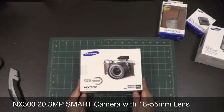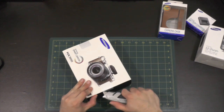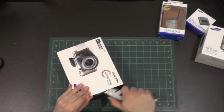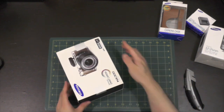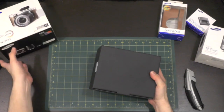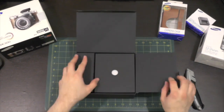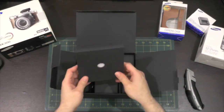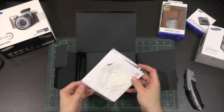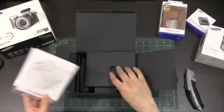So this is the Samsung NX300 18-55mm kit and this is Samsung's flagship product. It is a smart camera, meaning that it is able to quickly and easily share your photos on all kinds of social media networks such as Facebook and Twitter, and can even stream to Ustream. Let's take a look at what you get here. One of the neat things Samsung is doing is they are including a full version of Adobe Photoshop Lightroom, so this CD-ROM conceivably has that on there.